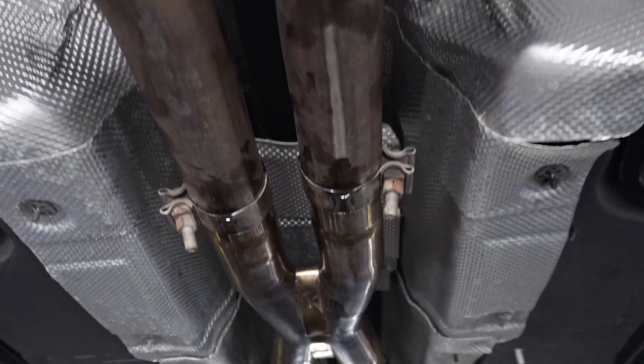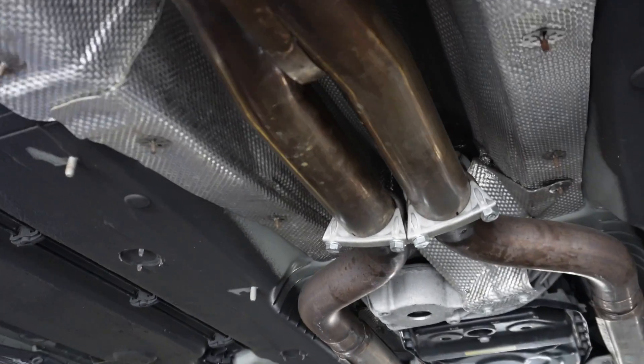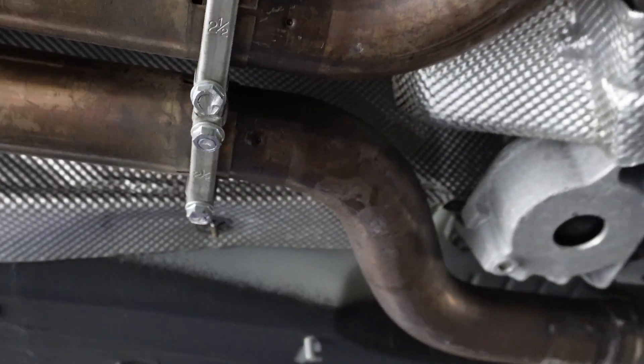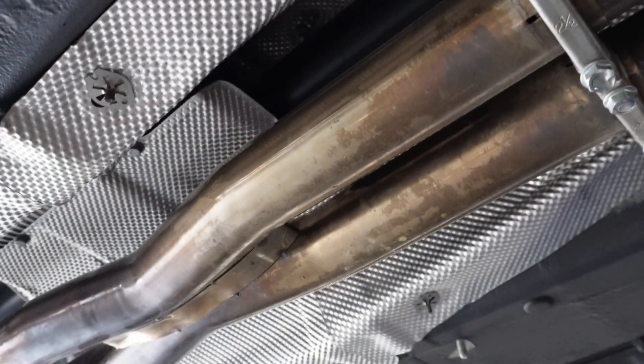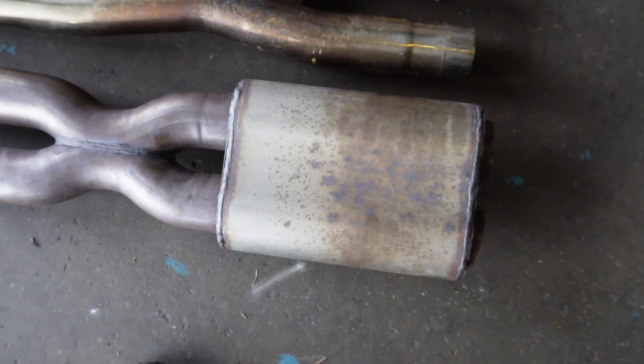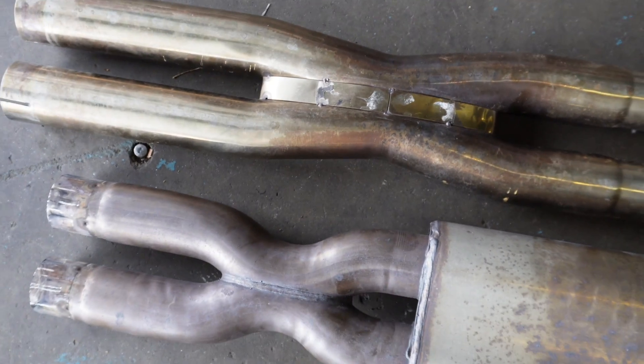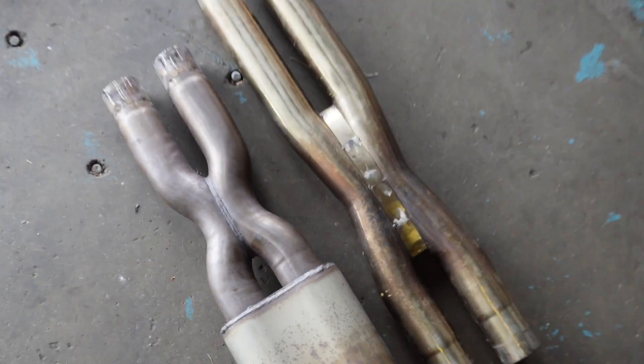All right guys, there it is — the x-pipe is installed. No more resonator. There they are next to each other; just a little smaller than the last one. This one is five pounds lighter than the other two, so weight reduction, baby. Should free up some horses too.